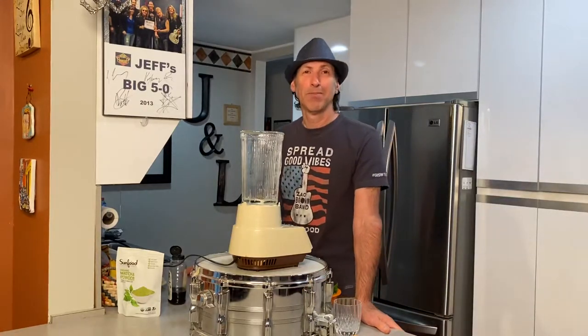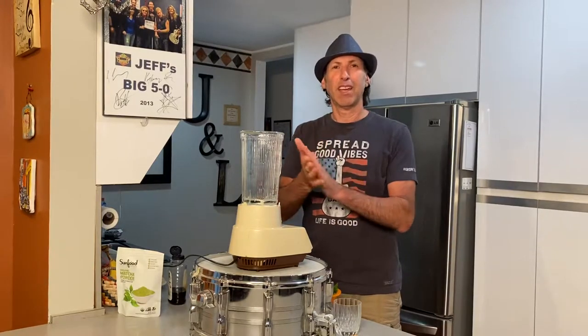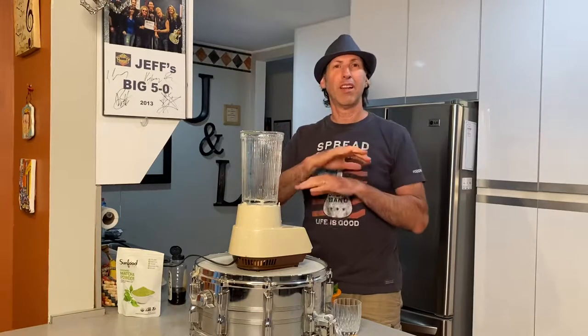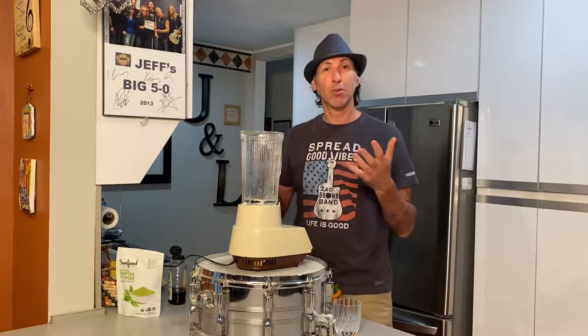Thank you. Hi everybody. So this smoothie I'm going to tell you about today, I recently started making and I make it pretty much every day. It is just so good and so refreshing, especially during the hot weather months now. So we're going to get on to this.